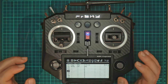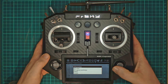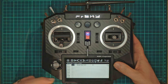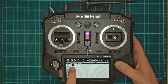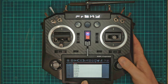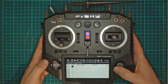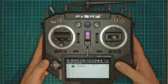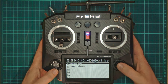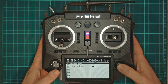Now what about getting some feedback so we know what's happening? If we page through to special functions we can set up our logical switches for giving us some feedback. Our arming switch is LO2. So we select that and then play a track to say we're armed. And we're going to use LO2 again but inverted — so it's not LO2 — and play a track for disarmed.